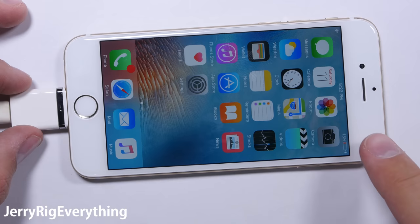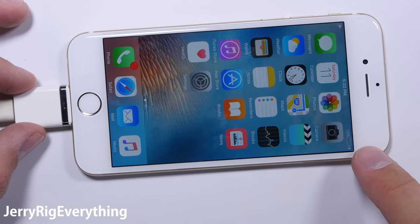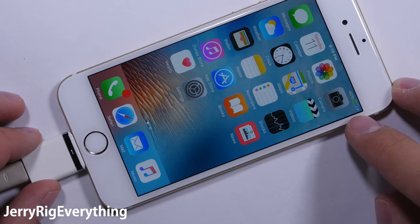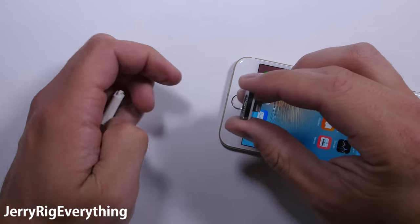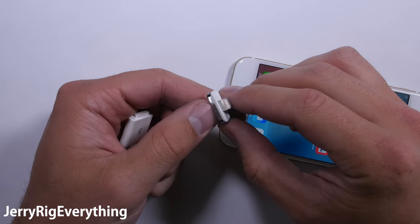I checked the charge times with the adapter installed. Started off at 13% and when I came back an hour later it was up to 46%, so it might be slightly slower than usual, but still not a deal breaker as far as iPhones go.